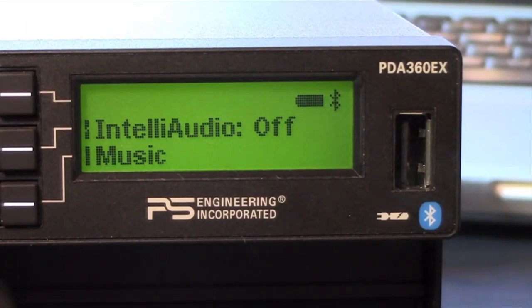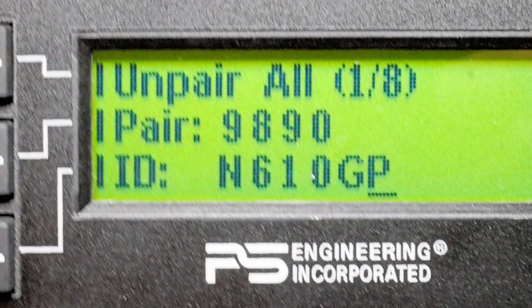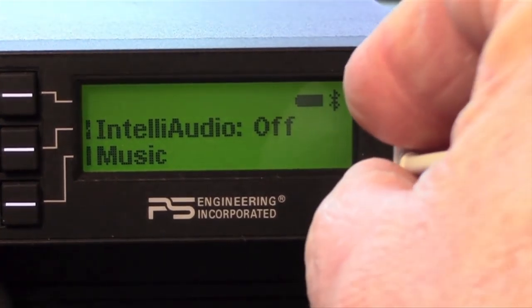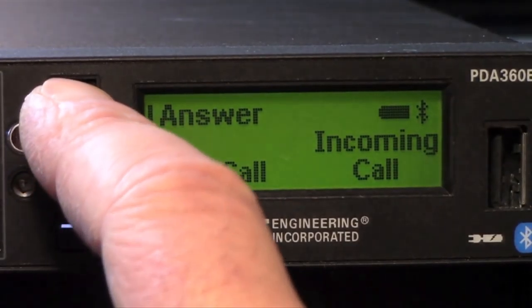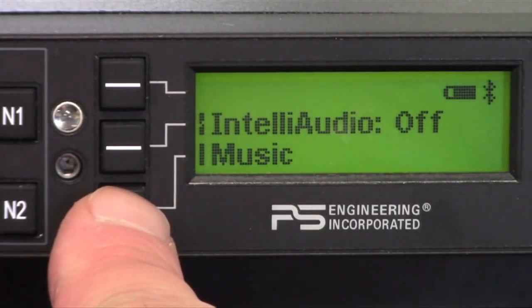PS Engineering has always taken entertainment and telephone input to a higher level, and the 360EX is no exception with its built-in Bluetooth transceiver. The feature set includes an on-screen Bluetooth telephone control, plus a bezel-mounted USB port that can be used to charge your smartphone or iPad — it outputs 5 volts DC and 1.5 amps of current. I wish the 360EX had a dedicated volume control on the unit's bezel, but it doesn't — you have to go into a menu to get that.